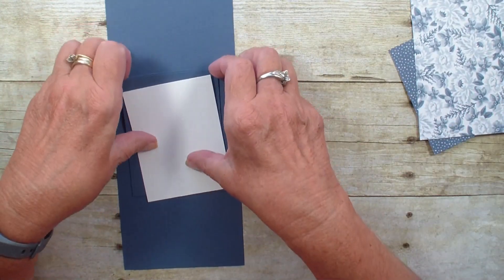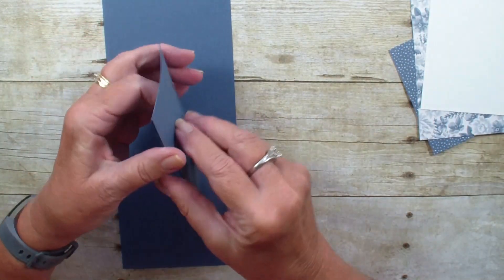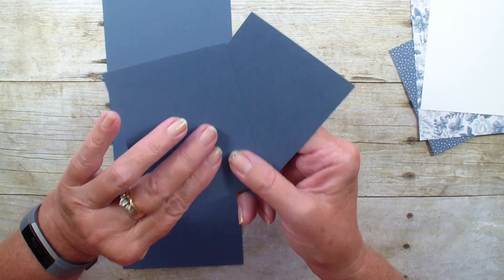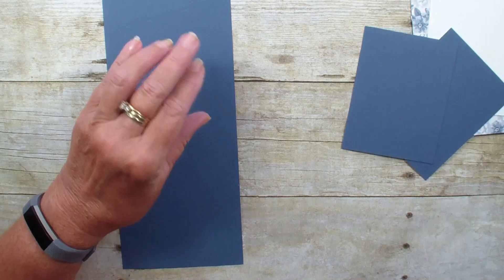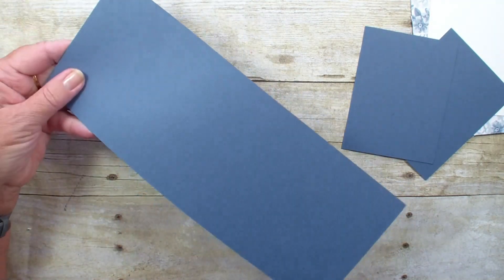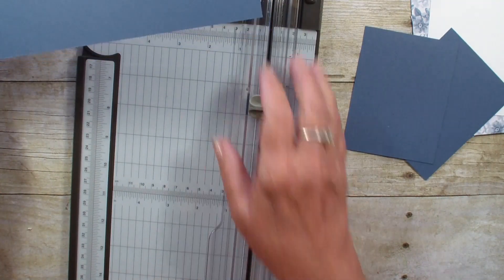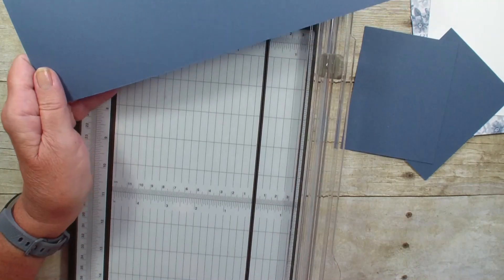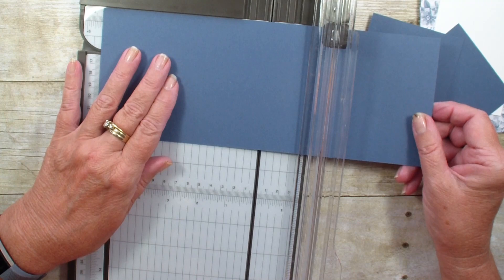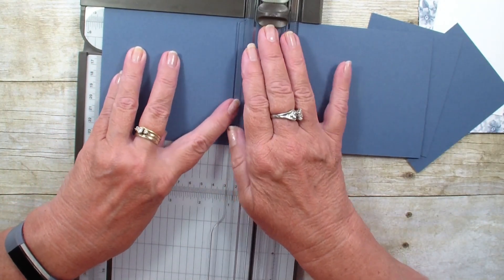I have one piece of Whisper White measuring three by four, and then two pieces of Misty Moonlight measuring three and a quarter by four and a quarter. Then I have a piece of cardstock — a half sheet, four and a quarter by eleven. We're going to bring in our trimmer and line it up at the five and a half inch mark.